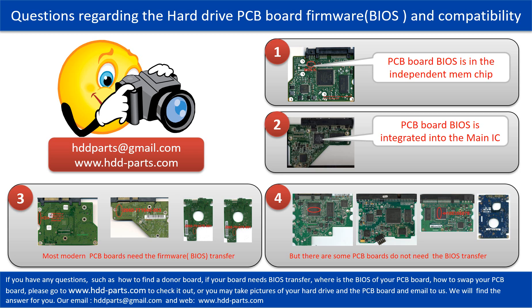If you have any questions — such as how to find a donor board, whether your board needs a BIOS transfer, where the BIOS of your PCB board is, or how to swap your PCB board — please go to www.hdd-parts.com to check it out. Or you may take pictures of your hard drive and the PCB board and email them to us. We will give you the correct answer.